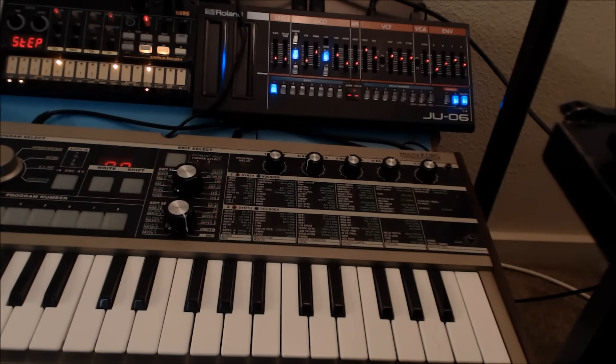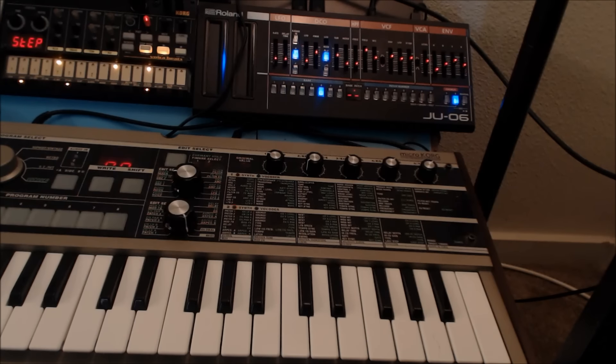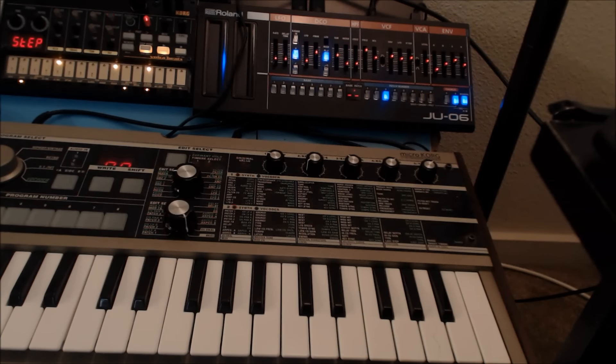Hey, this is Todd Smith. This is my first Roland Boutique tutorial. It's going to be basic sequencing. This goes back to when I started sequencing.